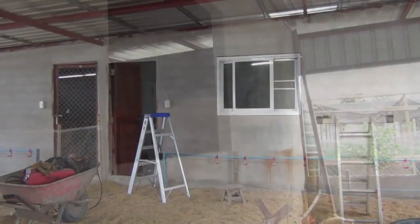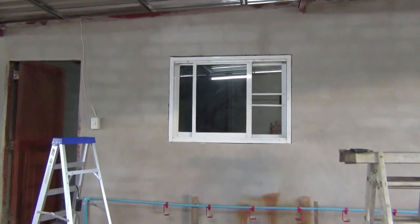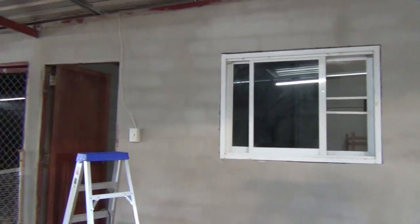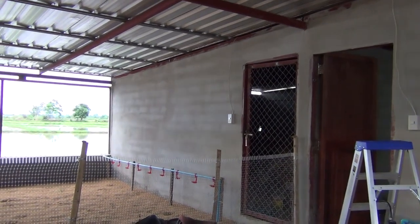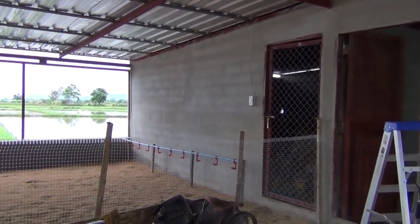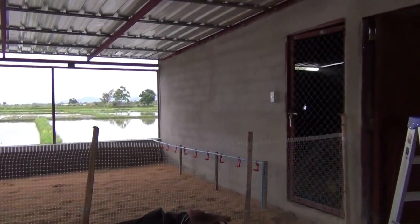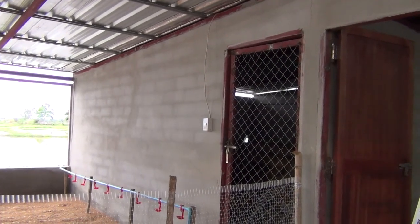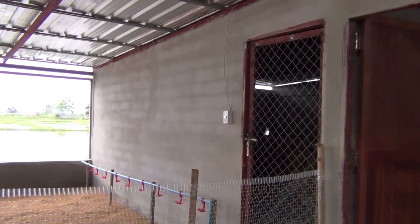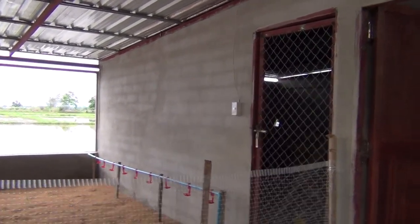That window is in. Tomorrow I will cut the C3 and weld that panel that goes here, which will be the same size as this. Today is Tuesday — I'll make that Wednesday and Thursday. Unless something happens, I'll start cutting that window there so it can be put in before the chickens get here.